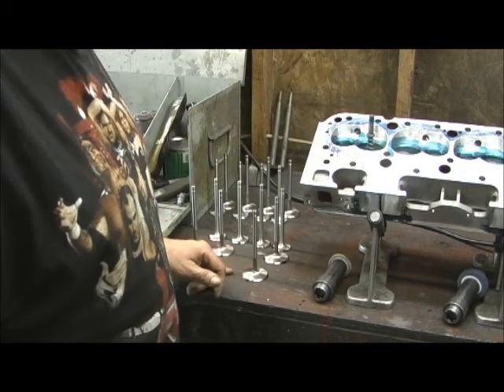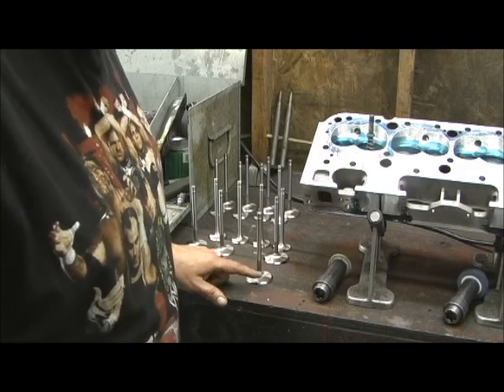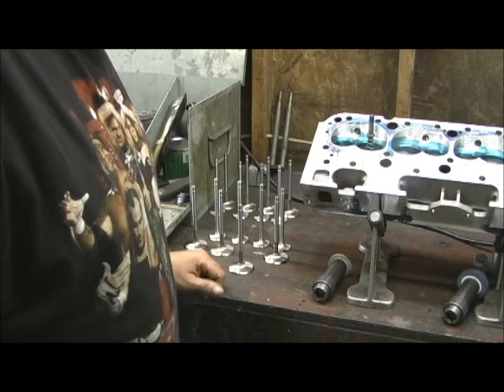Typically I'll do the 45 and after the valve job's done, I'll come back in and touch the 30 on the valve to just a little bit before the 45 face.